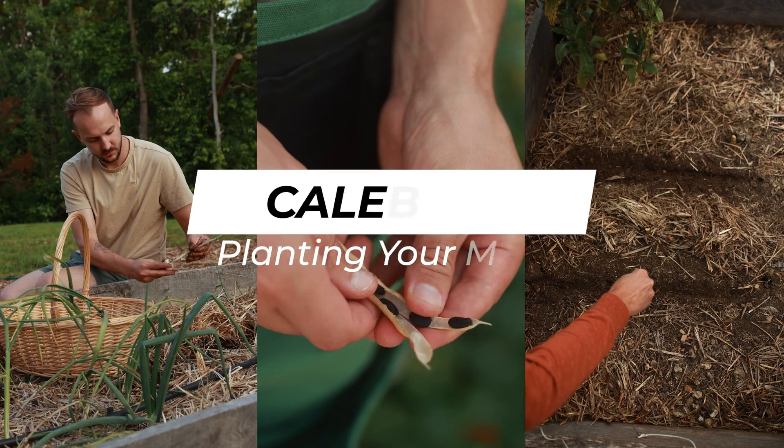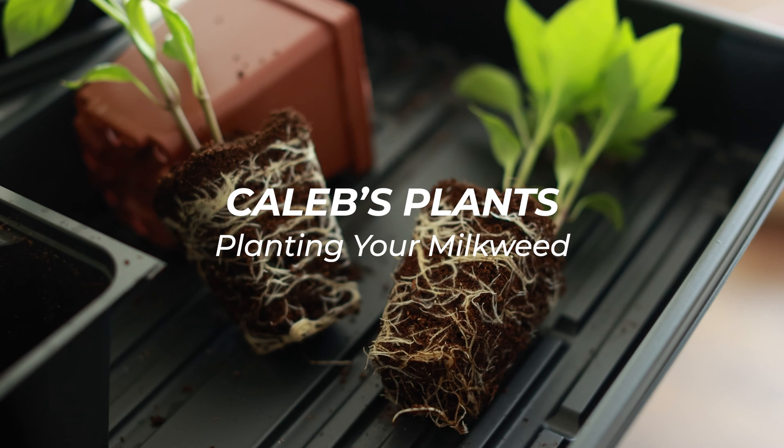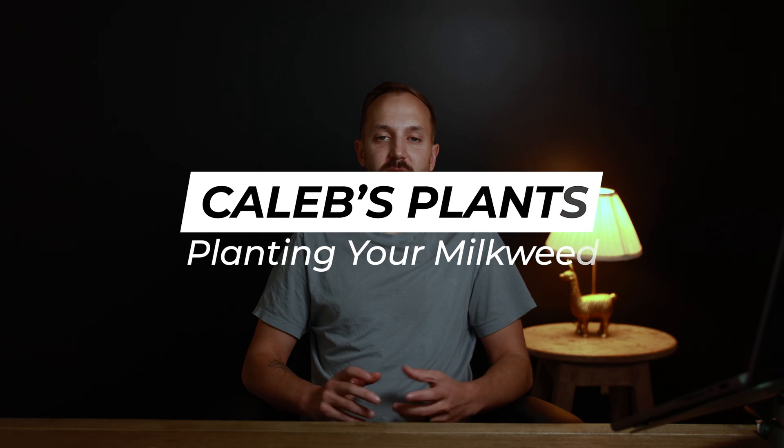So you just received some free milkweed seeds from the Tennessee Department of Transportation and like many other people you got them a lot later than you thought you would. So what's next? Let me start off by saying you did not get them too late, so don't freak out. In fact, I think you got them right on time.